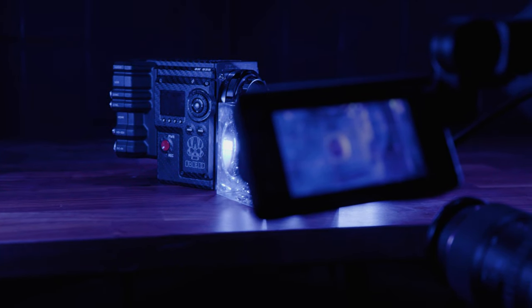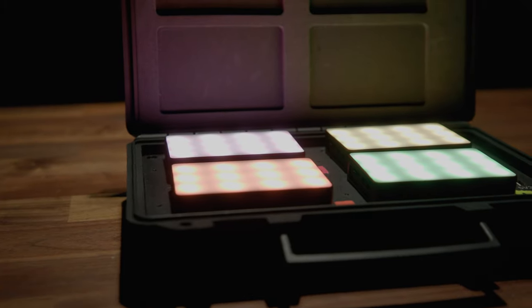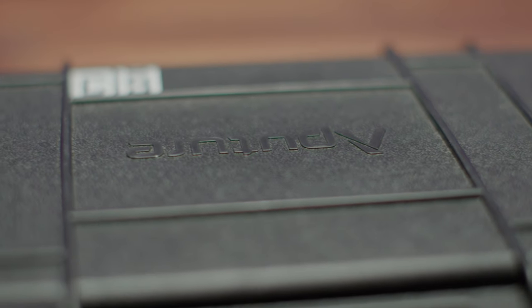With all that being said, my final thoughts are this is a great piece of gear that we didn't really know we needed until we got it. Small, simple, and you can keep them in your bag and use them almost spontaneously. They work exceptionally well with run and gun setups and for shoots where you can use just a bit of accent lighting.